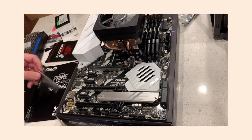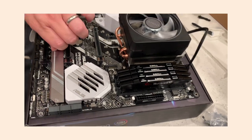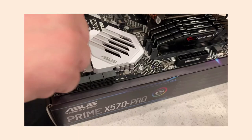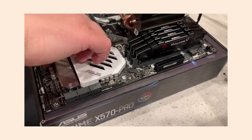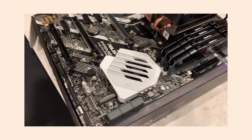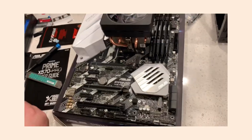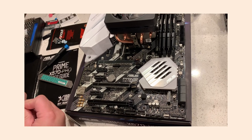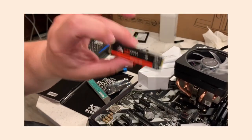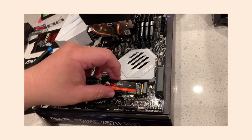Now we'll install the NVMe drive, which goes right here. This is the heat sink cover — use your handy iFixit tool to pull off the cover. This is where the NVMe will go. It's got to line up by size because there's a standoff you've got to put in there. There's a little notch right there that lines up with a notch on the drive, and it just slides in.